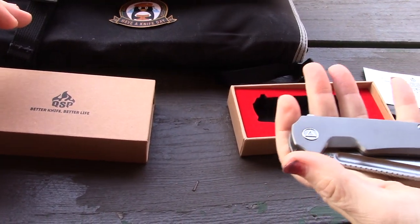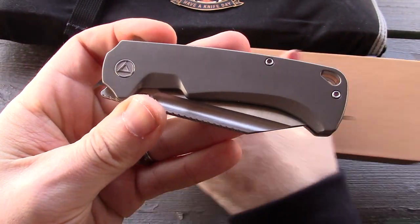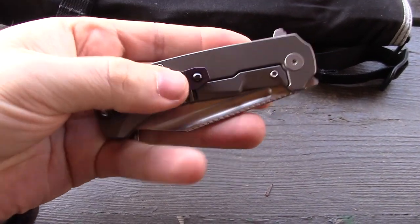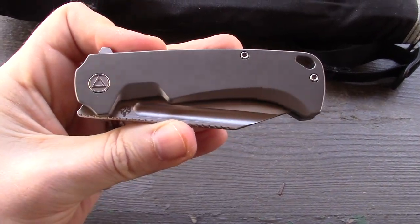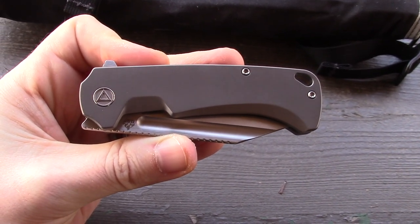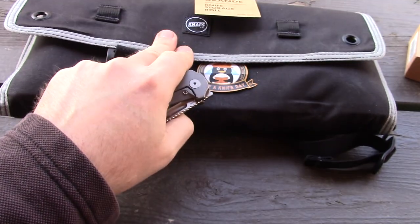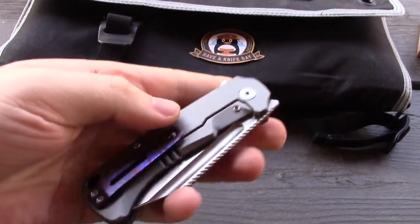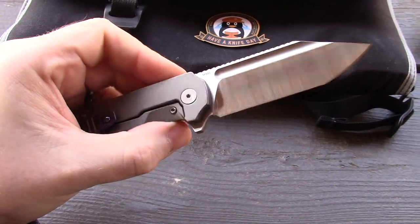As far as we know, this is the most expensive model QSP has come out with, but ours is the budget option — there are two price points for the QSP Rhino. This is the lower price one. You can see that is Mokutai on the backspacer and clip. The price on this model is $358, and this is the same brand that has models down to $25 — a huge variation of prices.